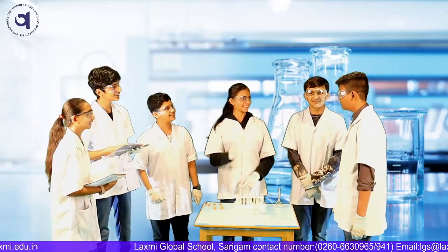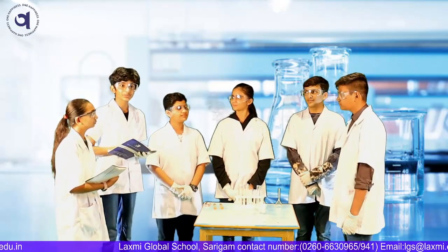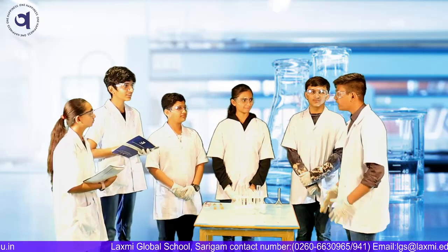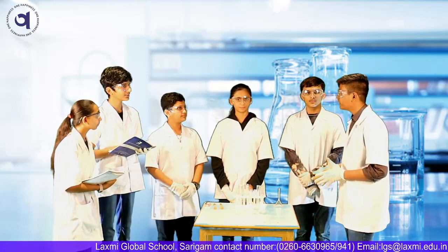Hi guys. We are writing the records for the experiment we did yesterday. An experiment? I was absent that day. Can you please explain me what the experiment was?